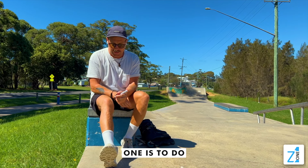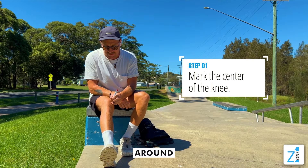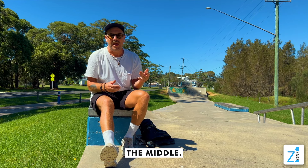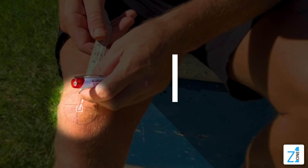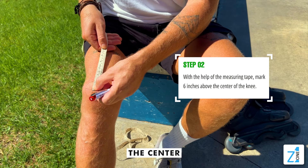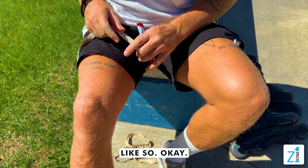Stage one is to do a marking around the center of your knee with a square through the middle. Then what you're going to do is measure six inches up from the center of your knee. Once you get six inches, mark that with a pin like so.